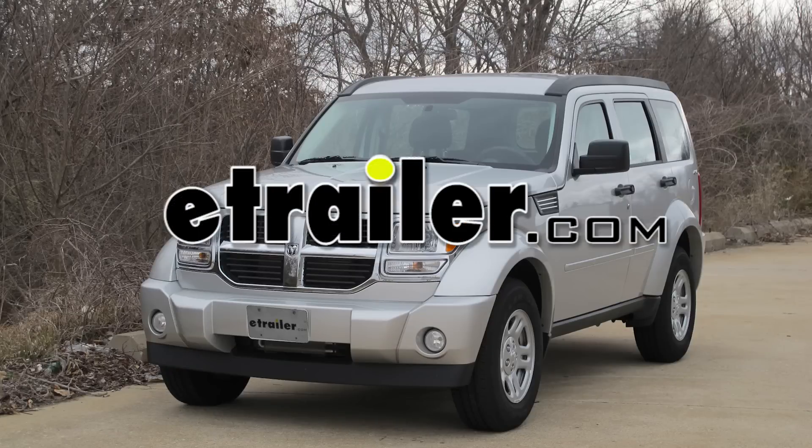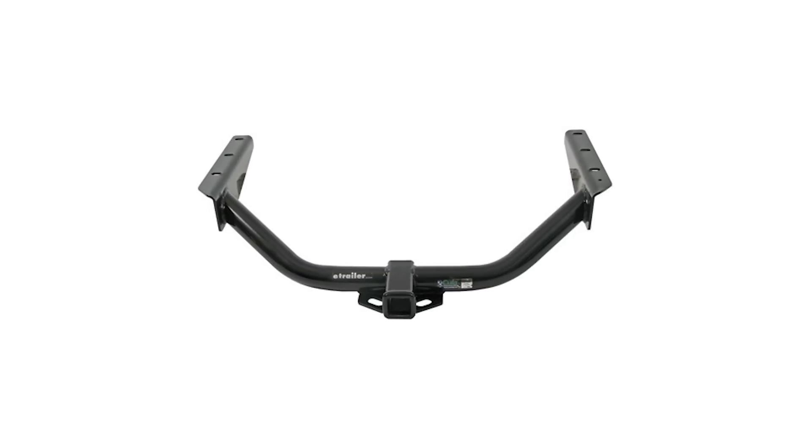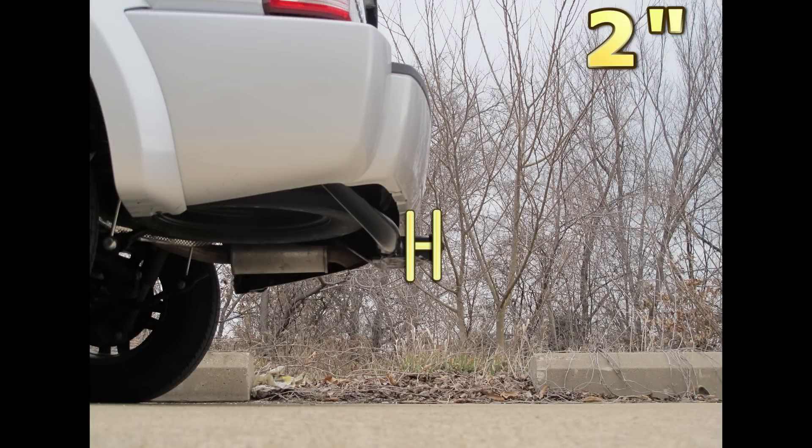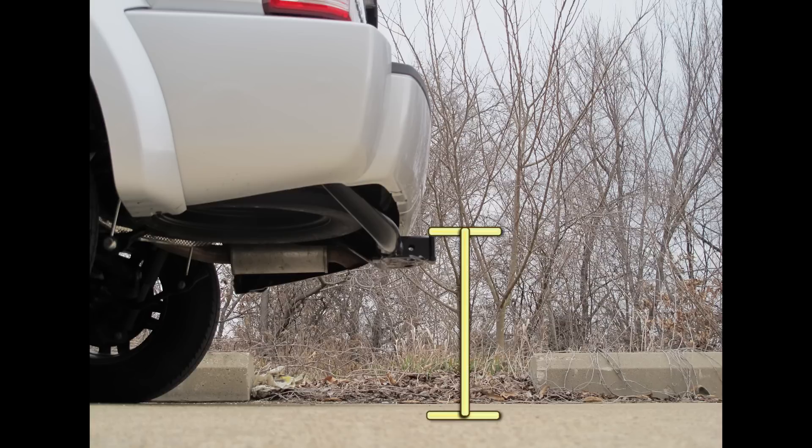Today on our 2011 Dodge Nitro, we're going to install a Curt Hitch, part number 13334. Here are a couple measurements that will assist you with selecting accessories for your new hitch. From the center of the hitch pin hole to the outermost edge of the bumper is 2 inches. From the top of the receiver tube to the ground is 19 inches. Now let's go ahead with the installation.